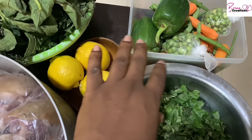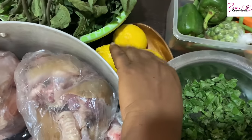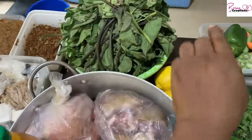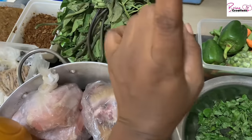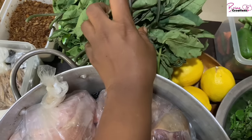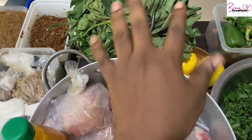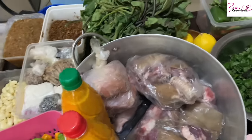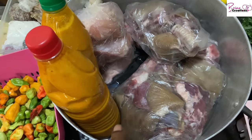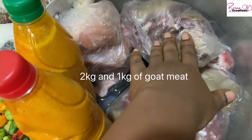I have carrots that I'm going to blanch and freeze. I have lemons to wash my waterleaf — I'll link that video. I have ogoo that I haven't put in water yet; once I do it'll triple in size, so I'll do that while cooking to save time. I have one kilo of goat meat and a half kilo of goat meat here.